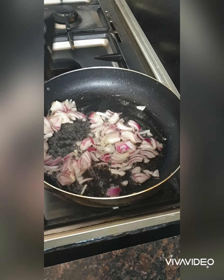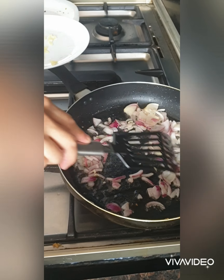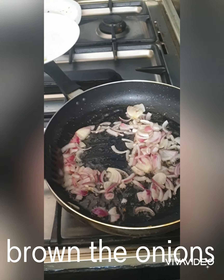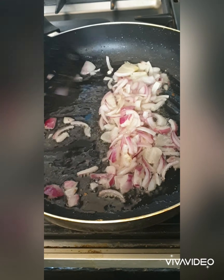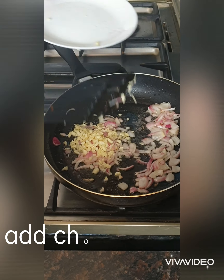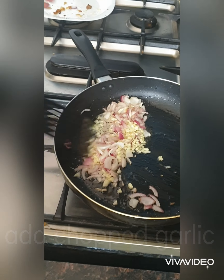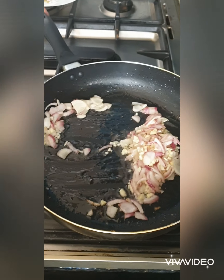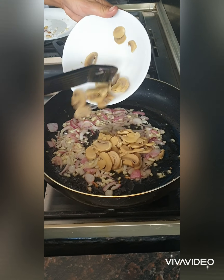We're going to brown the onions first in oil. When it becomes soft, that's when we separate the onions. Add in the garlic. Add in the mushroom from the pan.